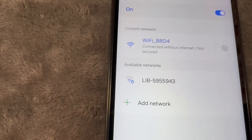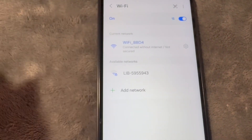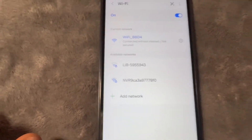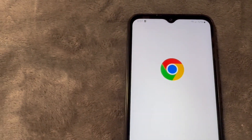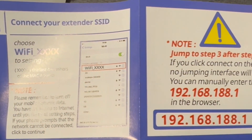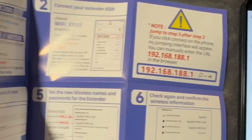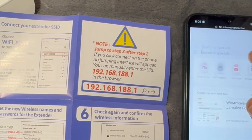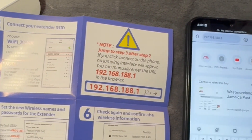So currently it is connected. I noticed that when setting it up on an iPhone, once connected to this Wi-Fi a page pops up — if you don't see the page pop up, here's what you're going to do: go to your browser and type in the IP address that's in your manual. Don't worry about it saying no internet connection, just go ahead and put in that IP address.